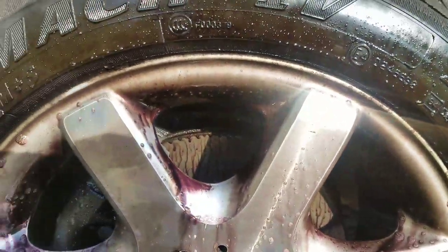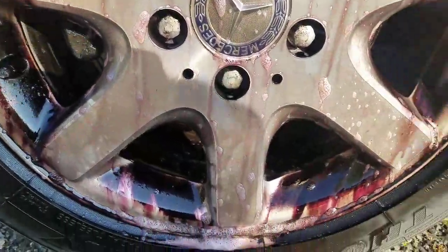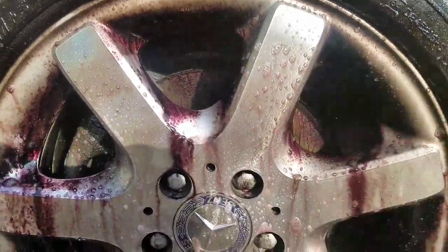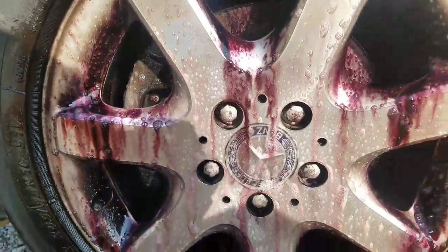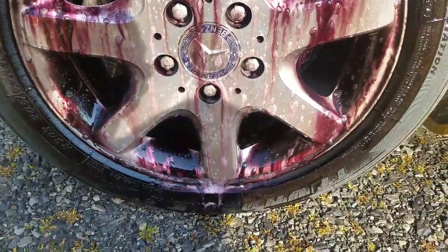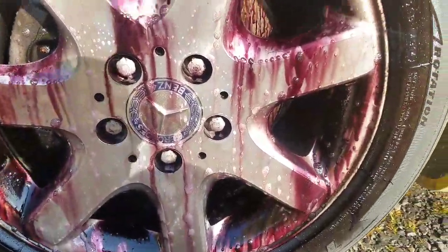What you're seeing there is this chemical that I use — it's pH neutral and it's designed to break down iron deposits, and it turns purple as it breaks down the brake dust. This is not just your average cleaner that people spray on wheels; it's a more expensive product but it does a fantastic job breaking out all the brake dust.